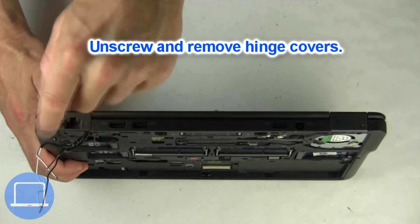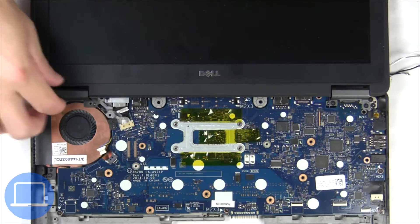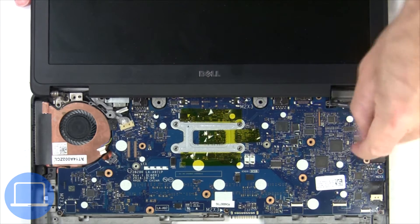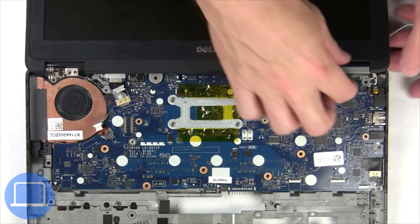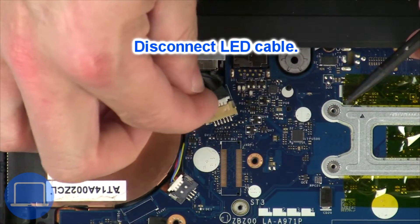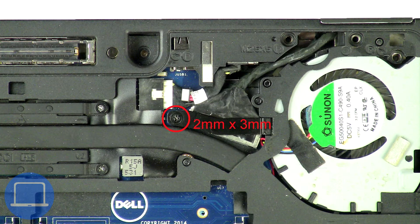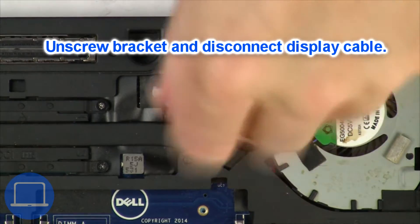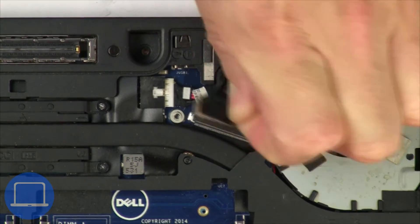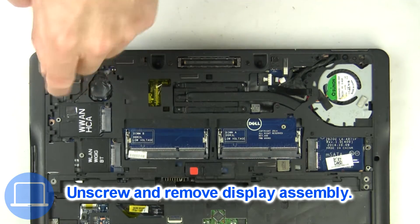Next, unscrew and remove the hinge covers. Disconnect the LED cable. Now unscrew and remove the bracket, then disconnect the display cable. Now unscrew and remove the display assembly.